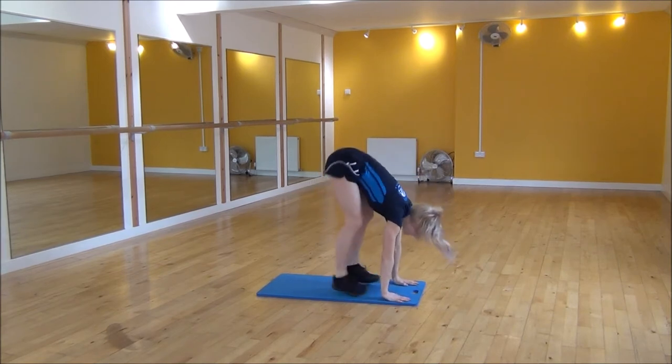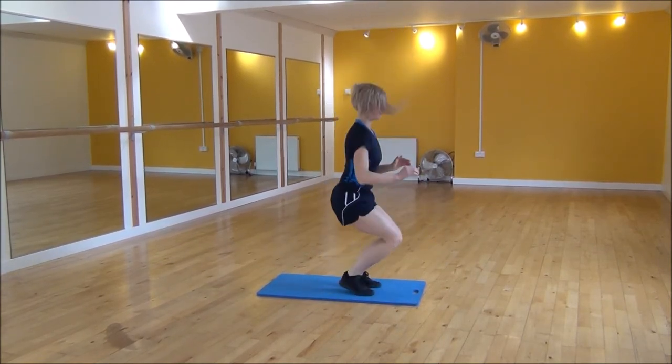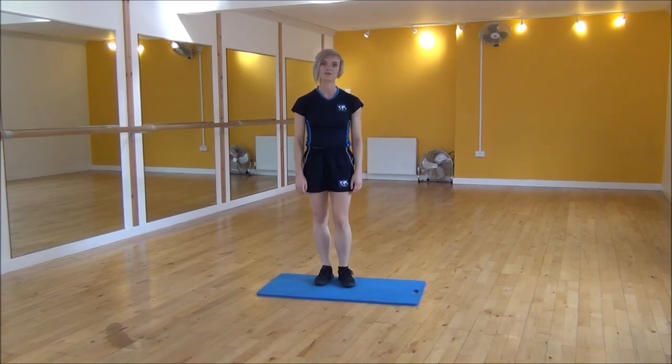And one more time — hands down, while press up position, jump in, jump up. And that's the working tuck jump.